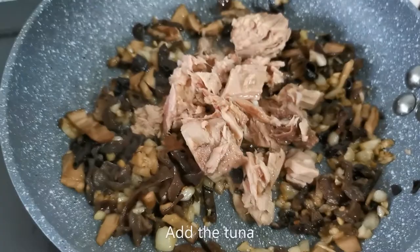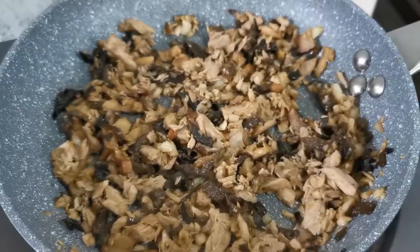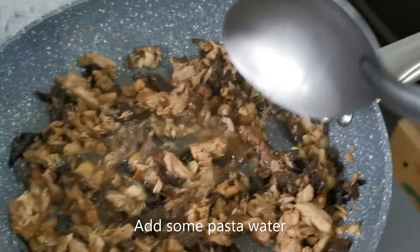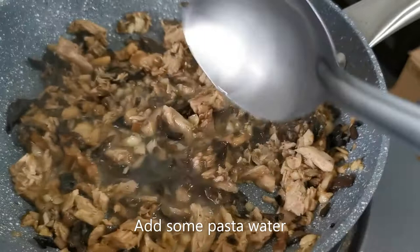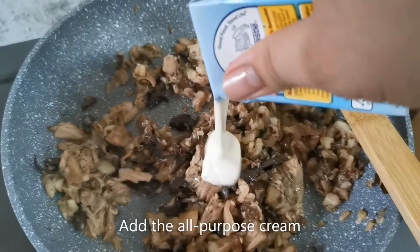Next, add the tuna. I'm using only about three-fourths of a small can. Now that the mixture is dry, it's time to add a little pasta water. Then add a small carton of all-purpose cream.